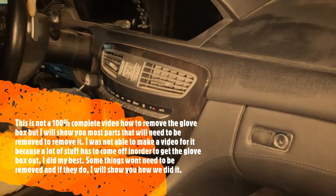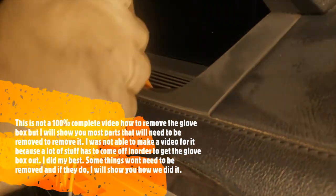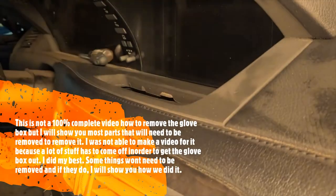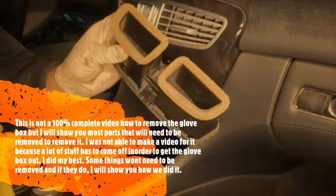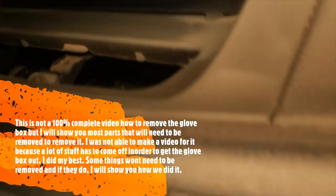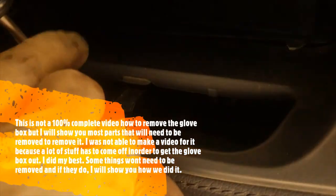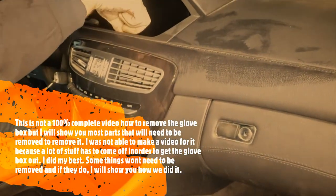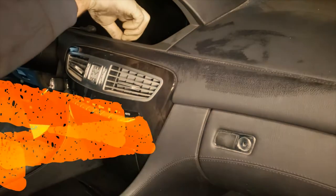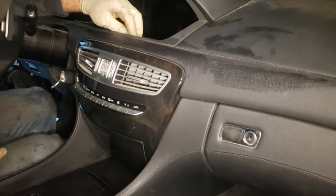We're going to be using a T20 Torx and there's going to be one screw. We're going to be removing this little air vent — some cars don't have this air vent, you might have just a little coin tray. Ours has an air vent up there, so it's slightly different. It comes off pretty easy, just be careful not to break it. Once you remove it, there's going to be a T20 Torx — just take that off and make sure you don't drop the screw inside.